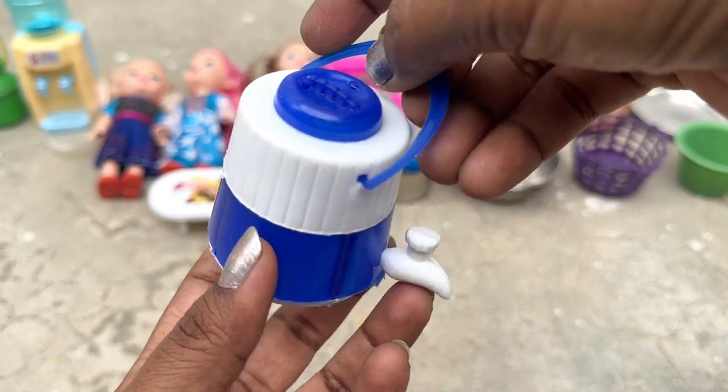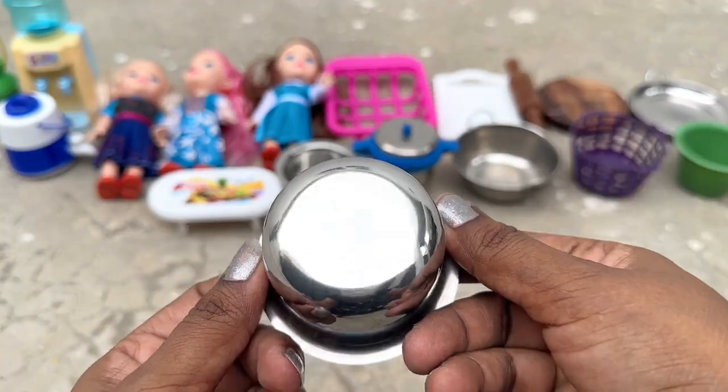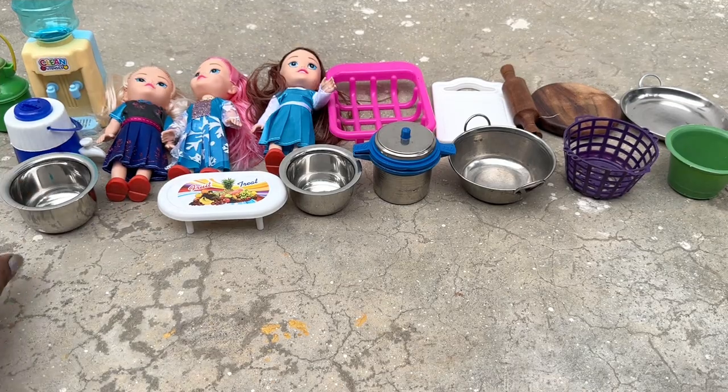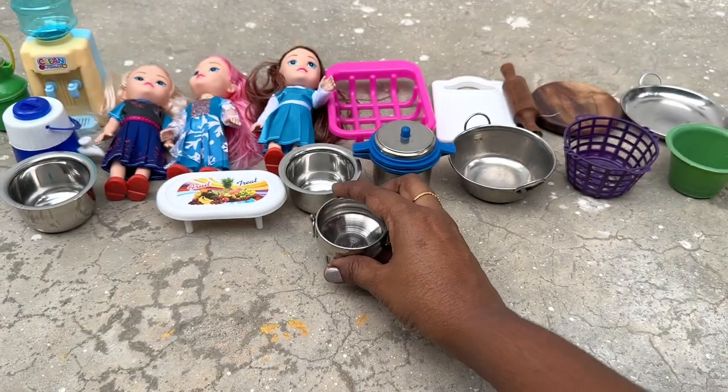2 tablespoons of water, 1 teaspoon of water.